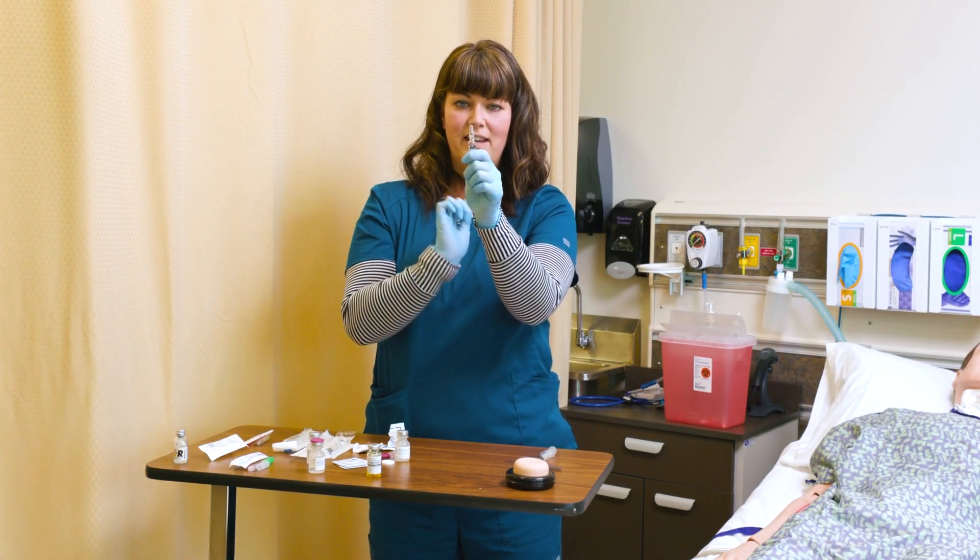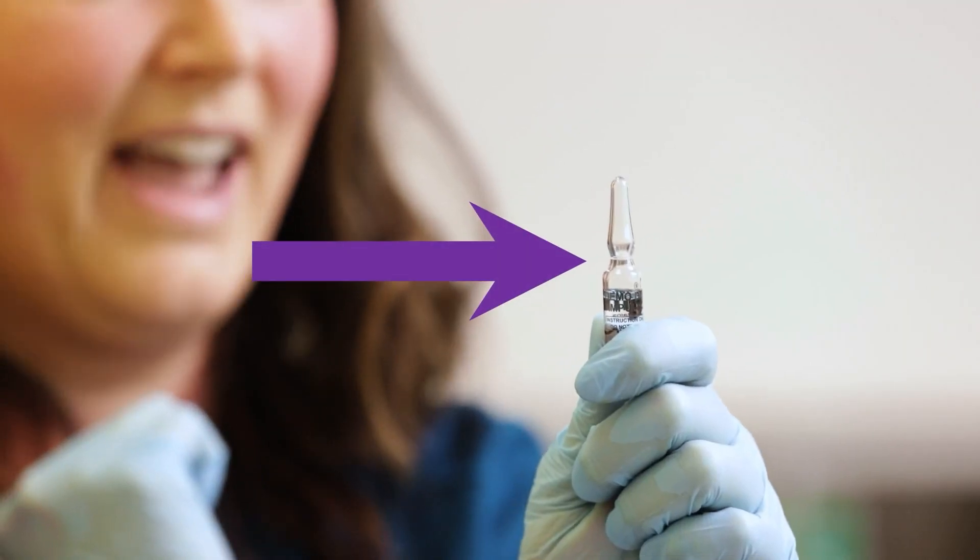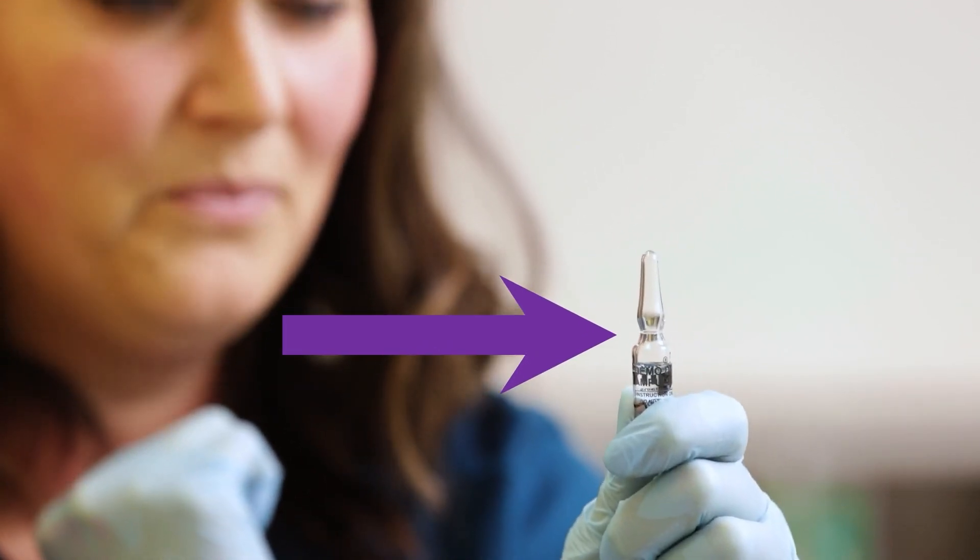The ampoule has a neck, and the neck is where it narrows in. You'll see a line around the neck — this is where it's meant to be broken.